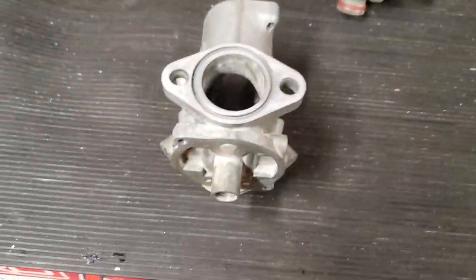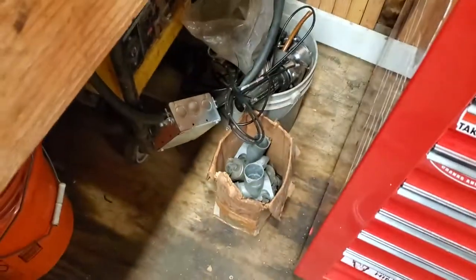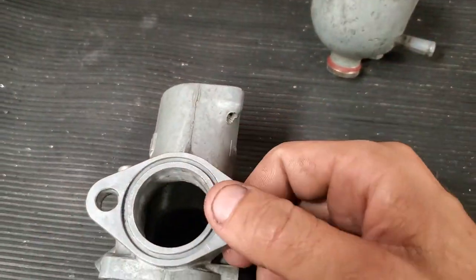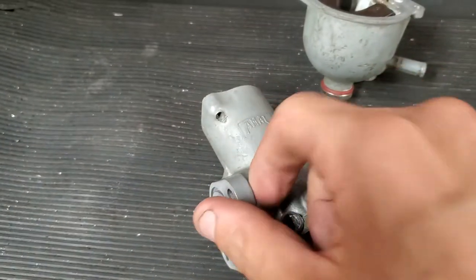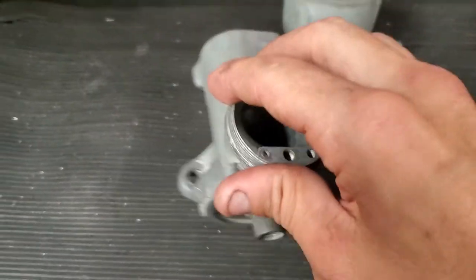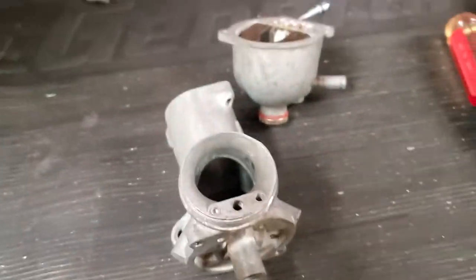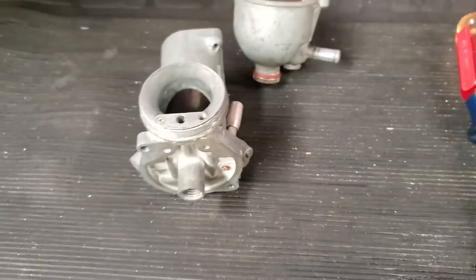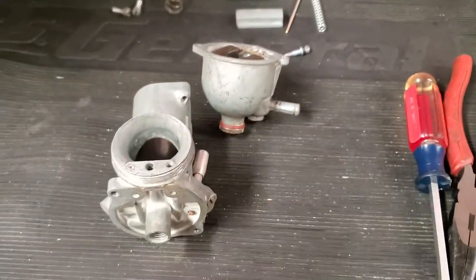I had a whole bucket of old carburetors, throttle cables, and stuff, and this was the best shape one. Before you go out and buy a $300–$400 carburetor — especially if you have a Bonneville — you could resurface these carburetors to work just as good as the new ones, no matter what they tell you.